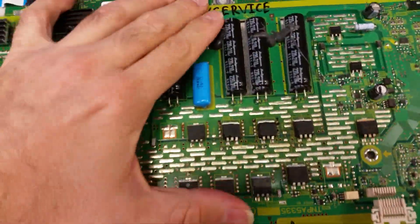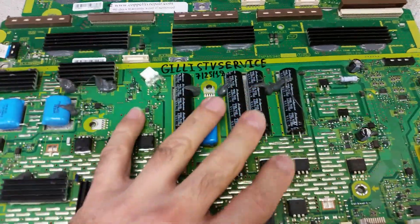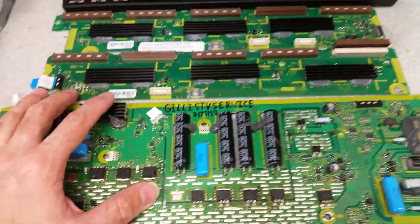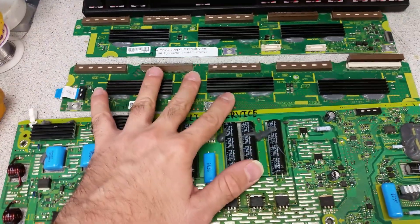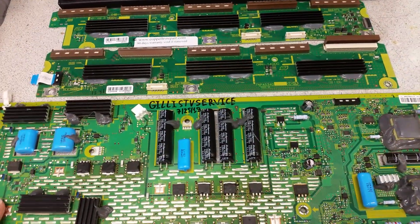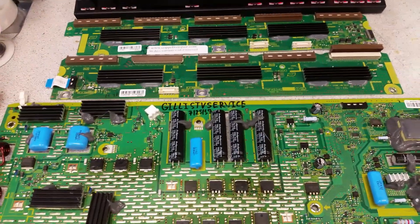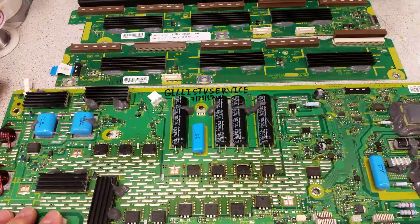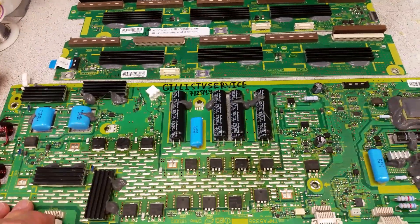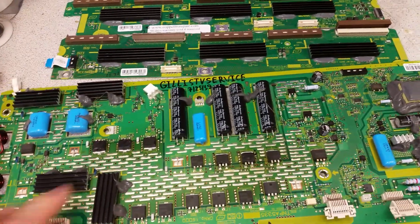Hello, this is Bobby at Coppell TV Repair with a video I wanted to make two or three weeks ago, but we were very busy. Fate has returned those boards back to us for the exact same reason, and I think fate tells me I gotta make that video. I'll try to be as short as I can. The narrative of the video is pretty much: you get what you pay for, and there's a lot of low-quality stuff out there.